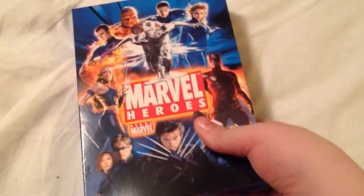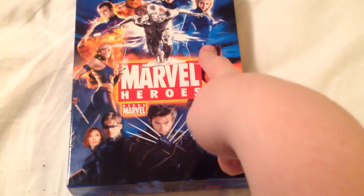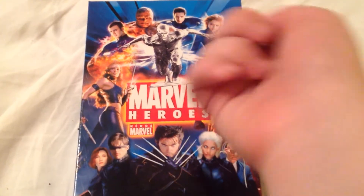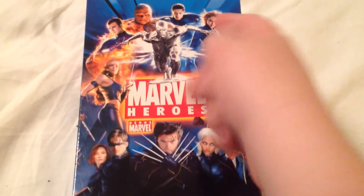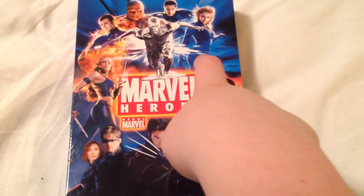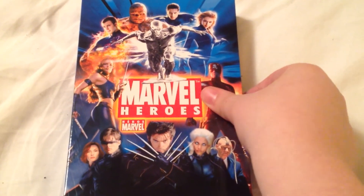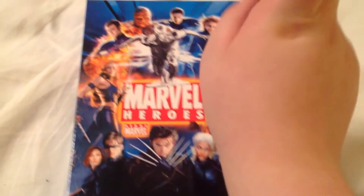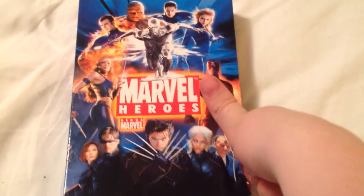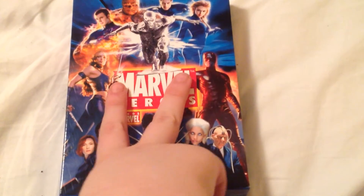So that was it for this unboxing. I also filmed my Marvel Collection from before I got this — I'm gonna upload that the same time I upload this video, so if you wanna see that, check it out. Today is Wednesday, April 29th, 2015. Give this video a like, comment, and subscribe. Peace out from Pixarman2001, signing out.